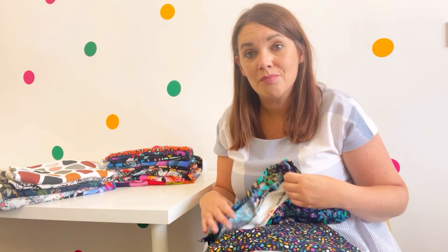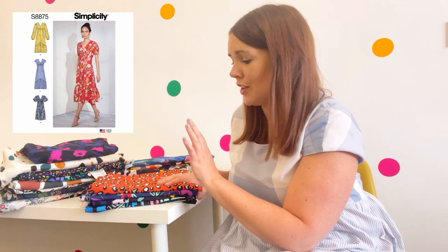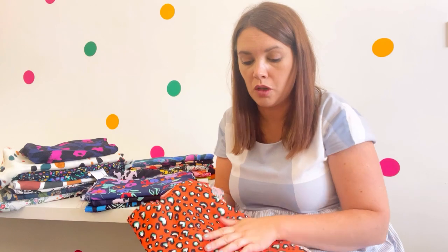I just can't choose — every one I pick up I love. Let me show you some that would make beautiful dresses. One of my favourite dress patterns is the Simplicity 8875 — it's just so elegant, with different options to suit different occasions. This Love Leopard print would just be stunning in that dress — look at the little love hearts, they're so cute! Viscose is brilliant because it derives from wood pulp, so it's a natural fabric that's incredibly breathable, even more so than cotton, making it the perfect dress fabric for keeping you cool.